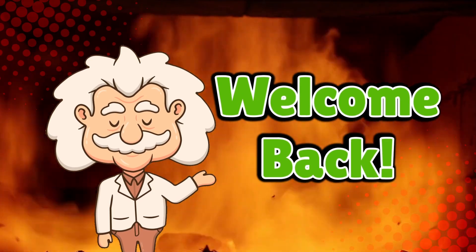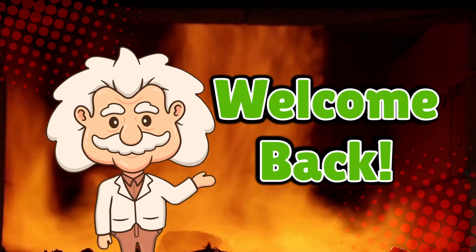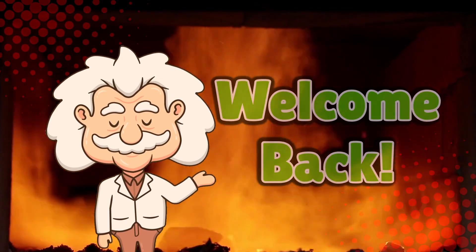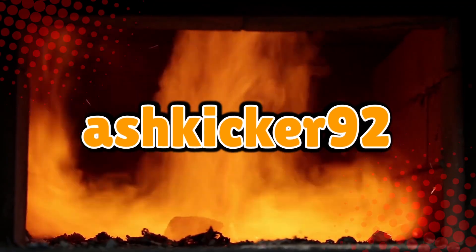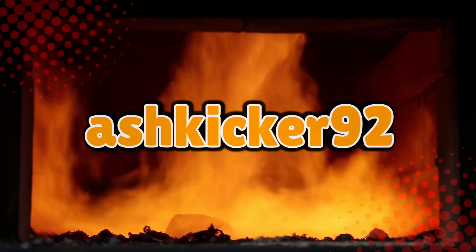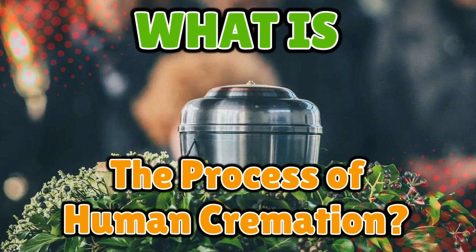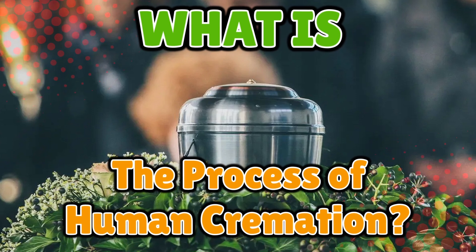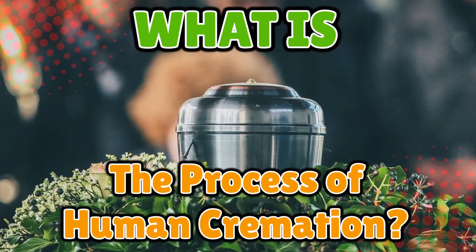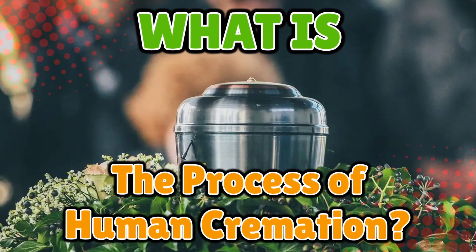Welcome back to Explaining Everything, the channel where we dive into the stories and mysteries behind everyday things. Today's question comes from one of our curious viewers, AshKicker92. Thanks for the suggestion, AshKicker. You asked: what is the process of human cremation? A bold question. Not everyone wakes up and thinks, what exactly happens when we turn grandma into ashes? But you did, and we're going to answer it.